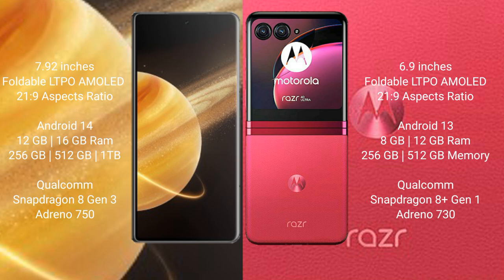The Honor Magic V3 comes with 12GB or 16GB RAM, 256GB storage, and is powered by a Qualcomm Snapdragon 8 Gen processor.